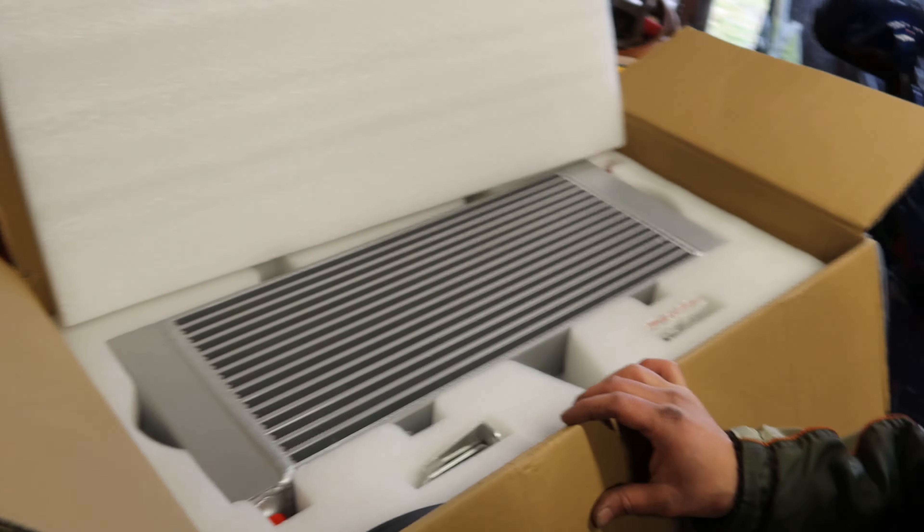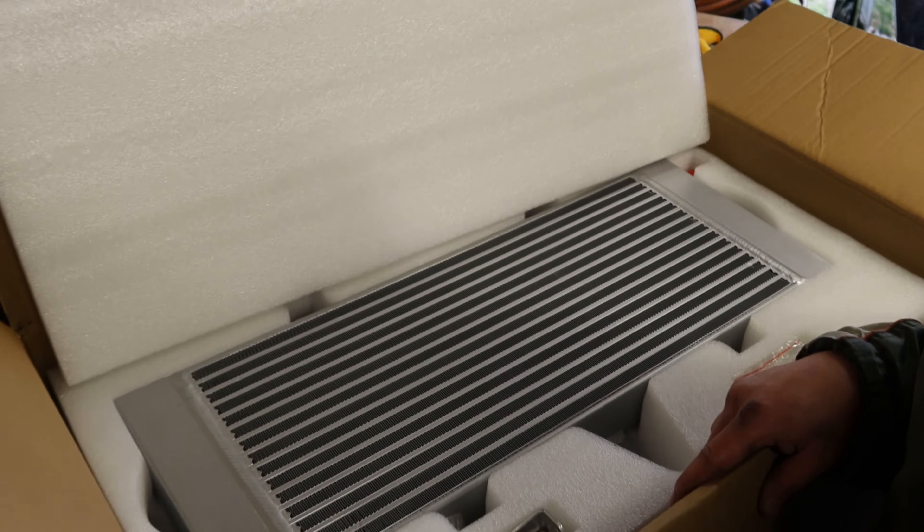What's up guys? Today we're going to install an AMS heat exchanger on my buddy's Q60. It's just an upgrade in size basically. Apparently these Q60s have issues heat soaking, especially when you want to put more boost in them. I've got a couple other parts I'm going to install for him, but today we're just doing this.